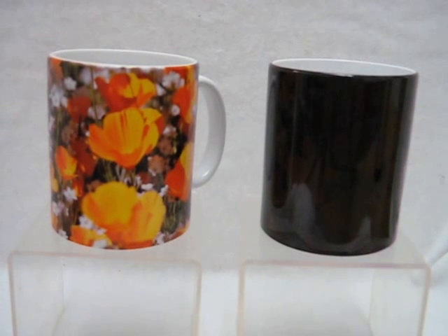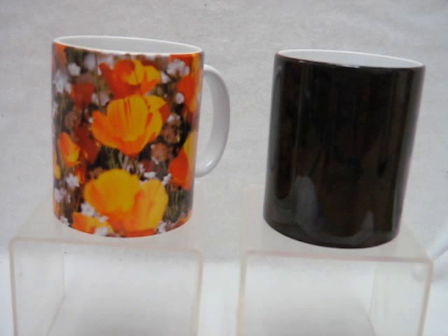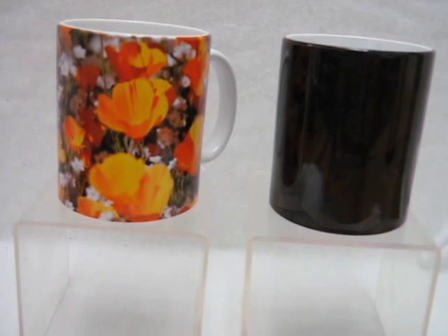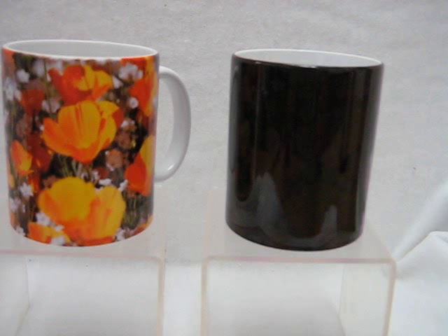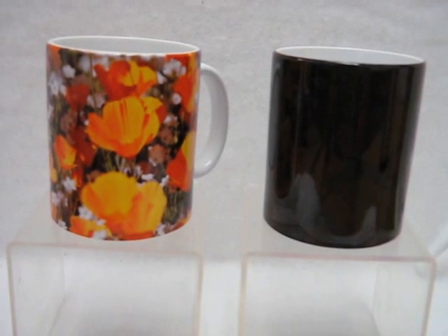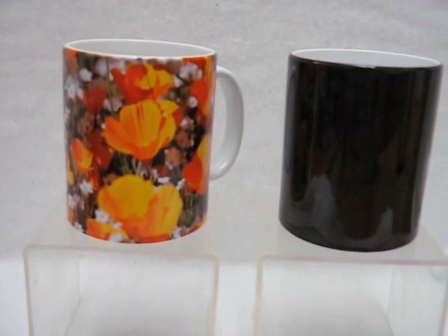Looking for a great item to give someone? Here's something new: Color Change Coffee Mugs. The mugs are a dark color when they're cool, and once you put something warm inside, that dark exterior on the cup will disappear and the colorful image will come out.